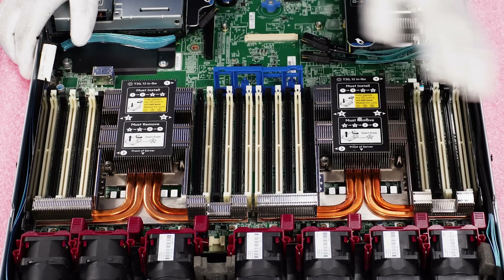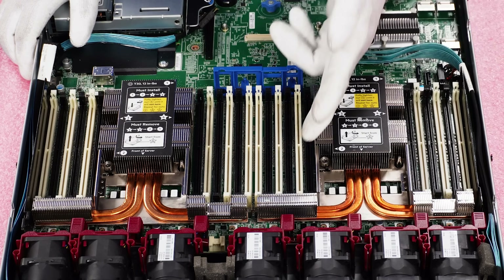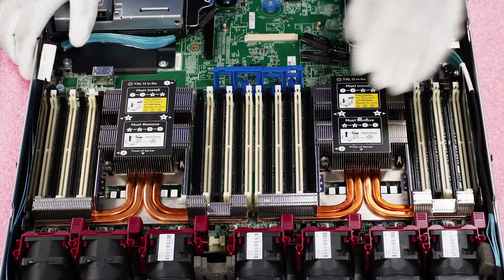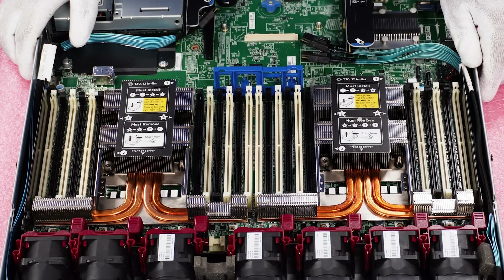One thing we should touch on: since there are only two DIMMs per channel, that means there are six memory channels per processor and 12 memory channels overall.